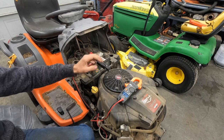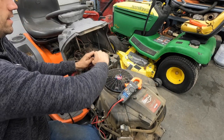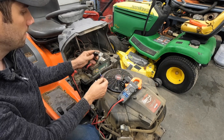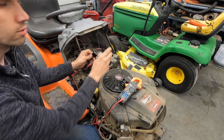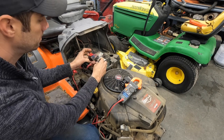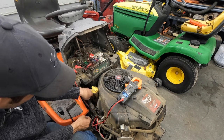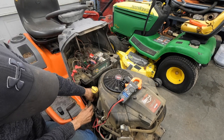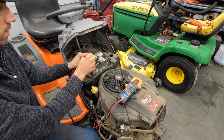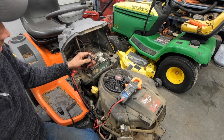So the easiest thing from there, just like in our previous videos: take a jumper wire with some little terminals on it, disconnect the supposedly bad PTO switch, and we're just going to jump across it and listen for the clutch to kick on underneath. Make sure my key is turned on. The clutch was still unplugged from the previous test — so plug your clutch back in. Now let's do it. It's not very strong sounding, sounds a little weak to me, but it is working.